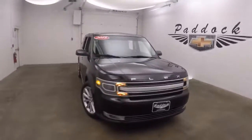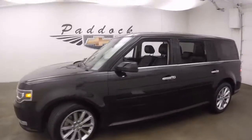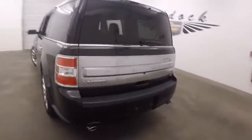This is a 2015 Ford Flex. Very nice, deep black color with nice alloy wheels. It's a long, long vehicle with plenty of space inside. This is all-wheel drive.